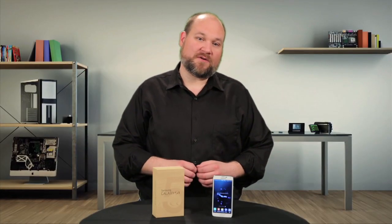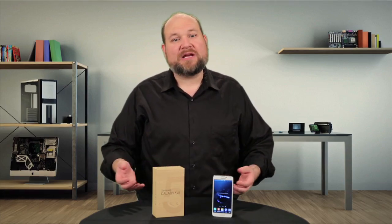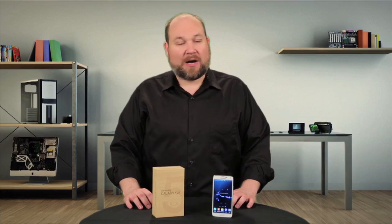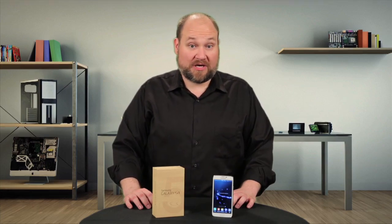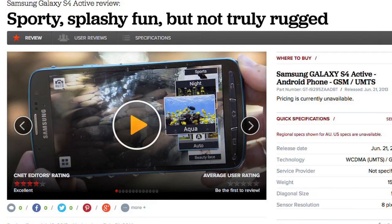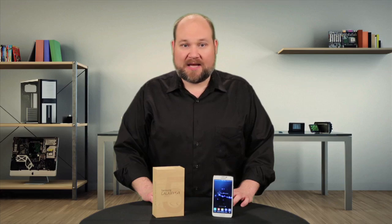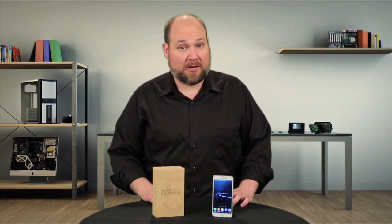So why did Samsung dramatically change the phone's internal design? I reached out to the company for an official response, but didn't hear anything back as of this taping, so I'm left to speculate. I doubt it has anything to do with the ingress protection rating, as the IP67-rated S4 Active was built like the original S4 and not like the S5. Instead, I suspect it has to do with durability and repairability.